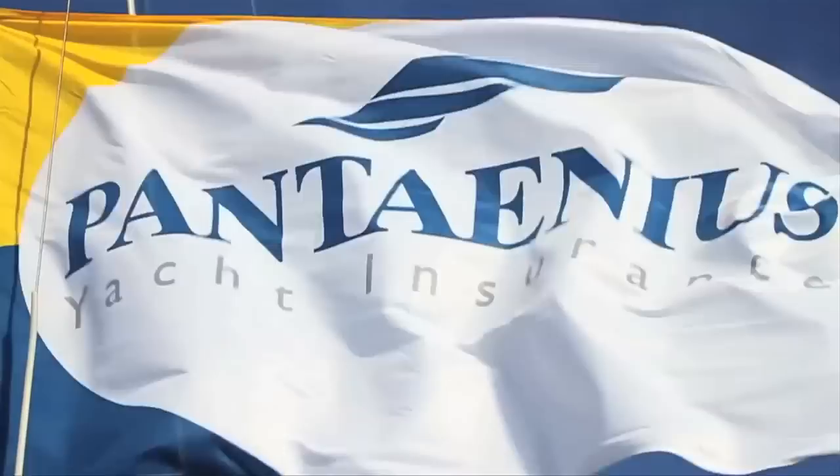Sail Faster, Sail Safer, in association with Pantanius. Welcome to Sail Faster, Sail Safer, a series of videos presented by professional solo sailor Pepe.